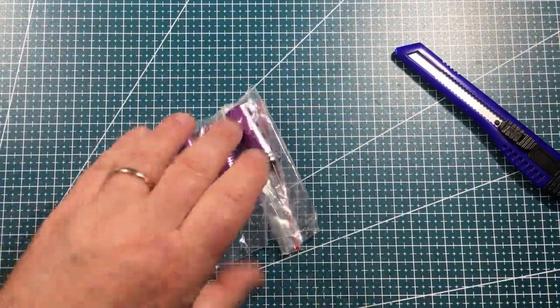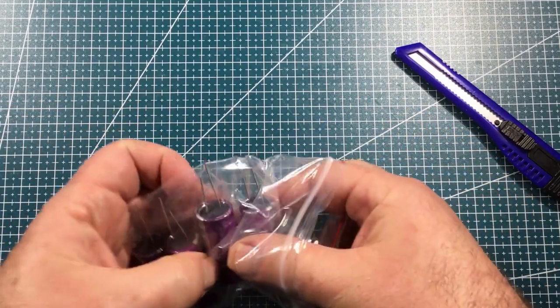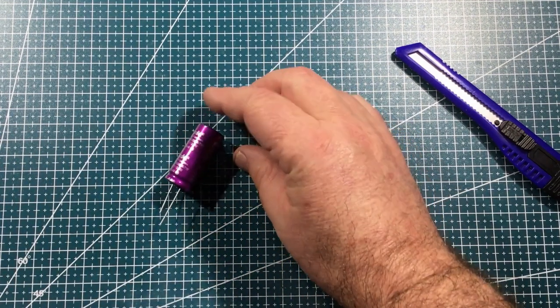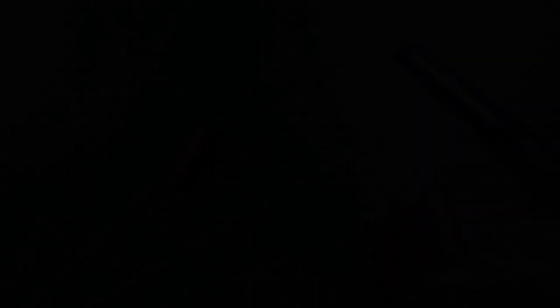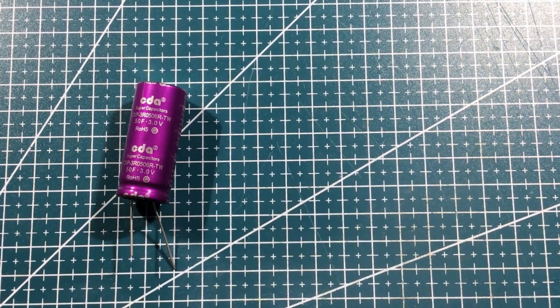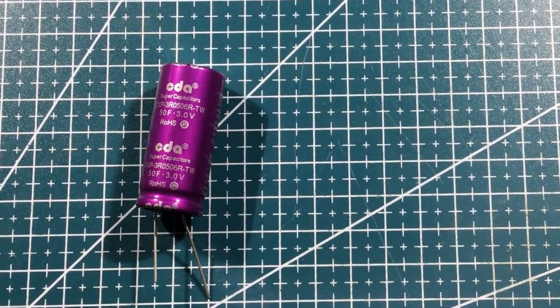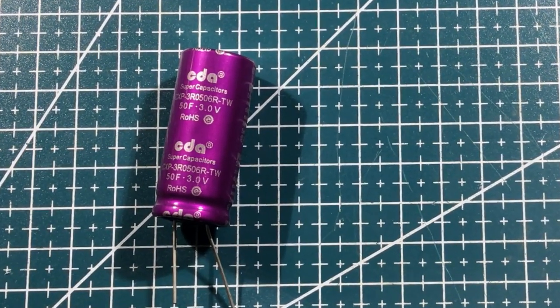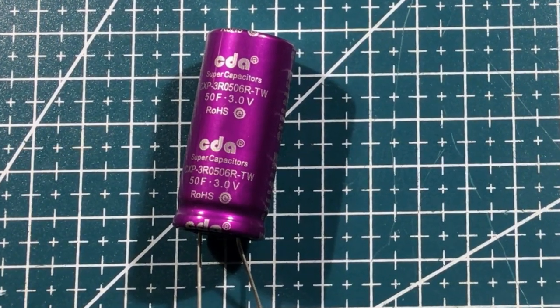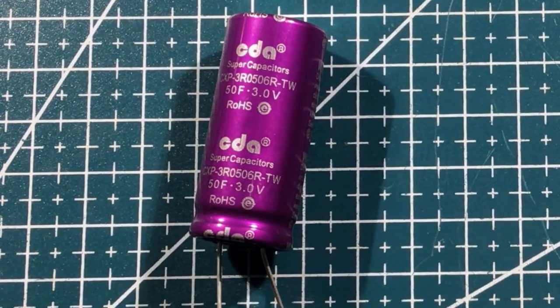We've got giant capacitors! They're quite light — let's zoom in and have a look. 50 Farad, 3 volts — 50 Farad! I think this might be about replacing some batteries. If I've got very low energy requirement circuits, perhaps I don't need batteries at all — maybe I can charge up the capacitor instead and see what the discharge times are like. Let's get it in a circuit and see if we can get proof of concept.